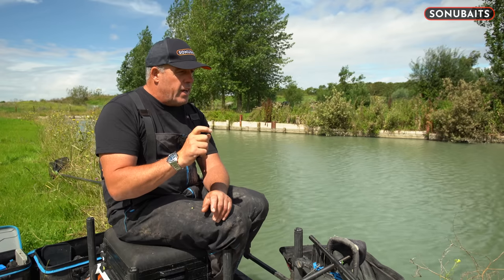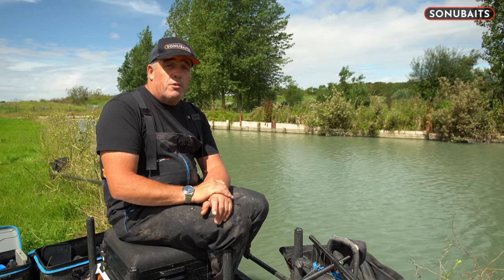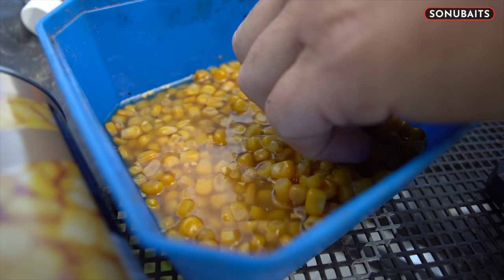Following on from the tip about how you hook the corn, another really important thing that I find in corn fishing is what piece of corn you put on the hook. You might think it doesn't make any difference, but believe you me, some of the venues I go to, putting the right size piece of corn on is like chalk and cheese.